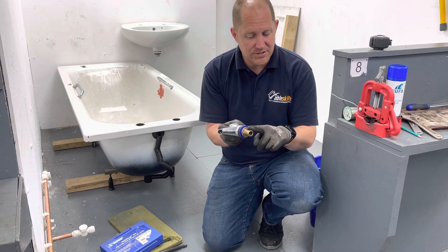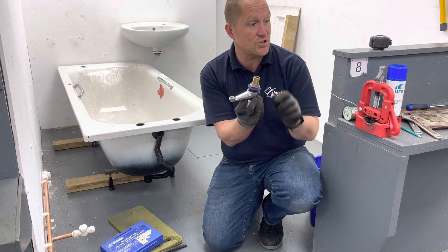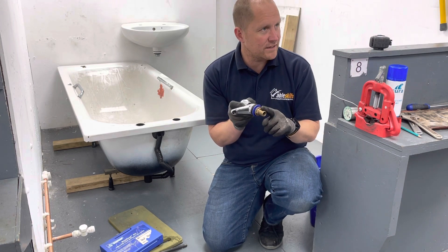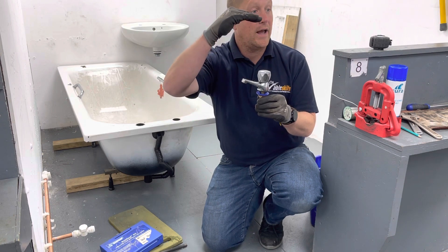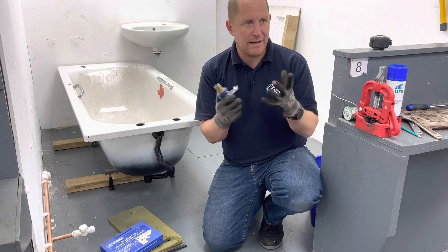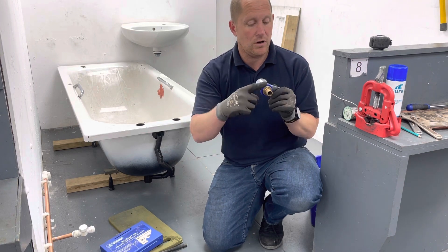For our basin they would be half inch, so we've got a half inch connection. It would be the same for a kitchen sink — the kitchen sink taps will be higher, taller, but they will be a half inch. We don't need a massive amount of water to fill a basin or a kitchen sink, so we've got a half inch connection.